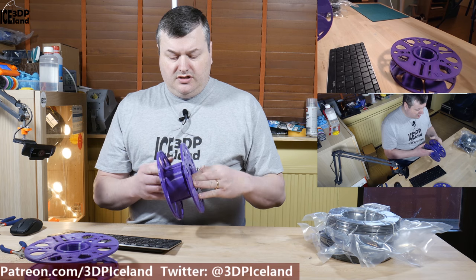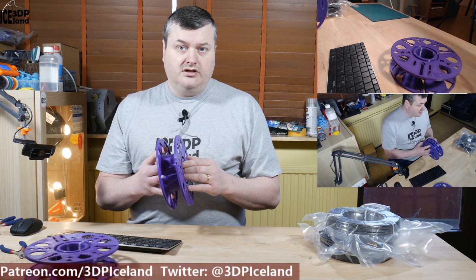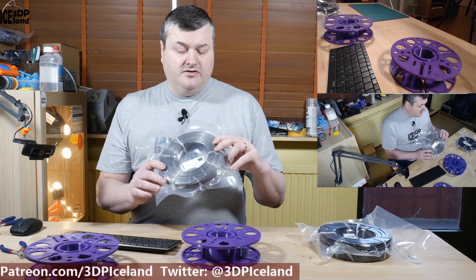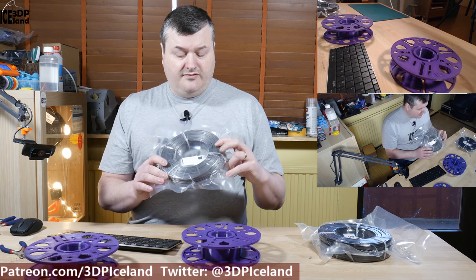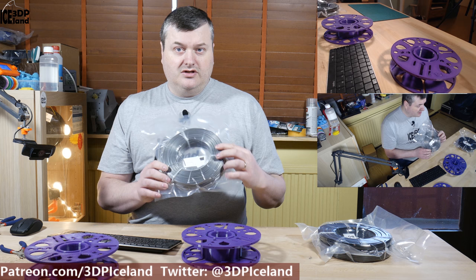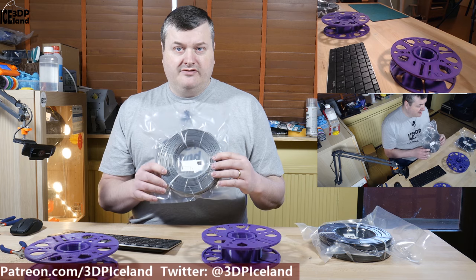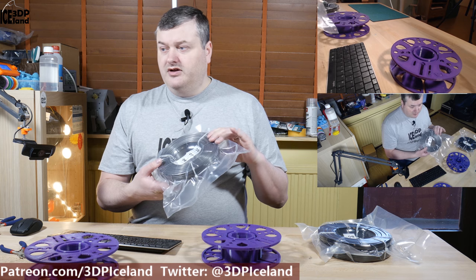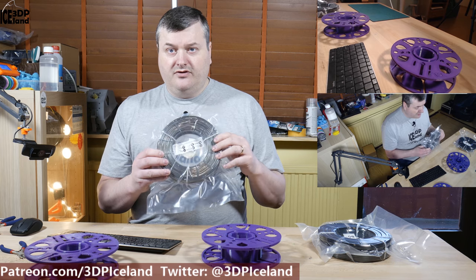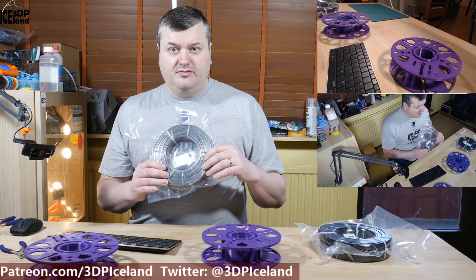One thing I really like is the basic idea of reusing the core and just ordering the filament. The filament shipment looks like this — this is from DAS filament, one of the manufacturers I know of that has produced master spool refills. They showed a version of their filament bucket the day after Richard posted his video, so they were really quick to get on the idea. This way you don't have to pay for shipping the plastic spool — you just pay for the filament itself, so you get cheaper shipping and it saves the environment.